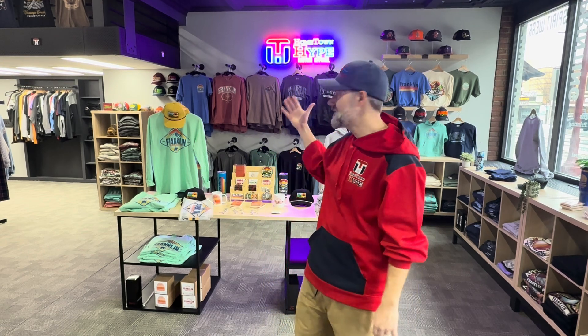Hey everyone, Sean here with DTF Tech Talk. I am the proud owner of Hometown Hype Custom Apparel in Franklin, Pennsylvania. I want to take a moment and talk to you guys about the importance of vectorizing your artwork before you print it.